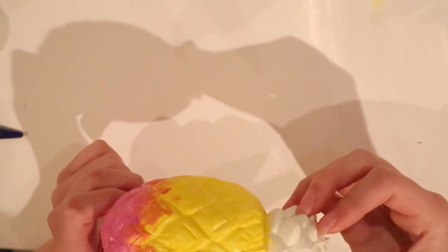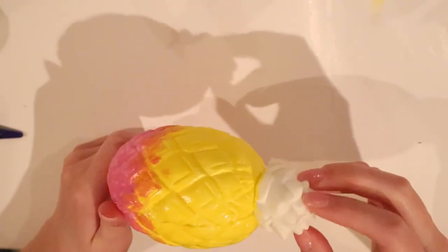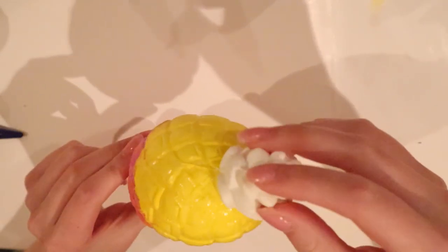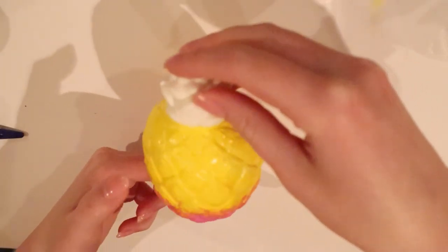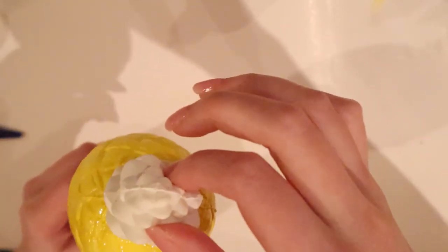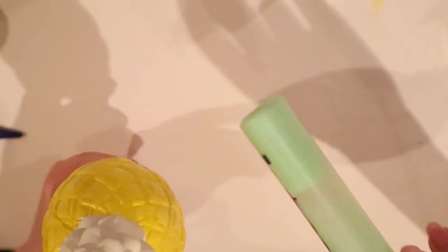I finally decided what I'm going to do with this pineapple - I'm going to create a bear pineapple with two little feet and two arms. Other than that it's going to look pretty normal like a pineapple besides the pink color. For now I'm going to take this green and color the top part green because I don't really want to change too much about the pineapple.